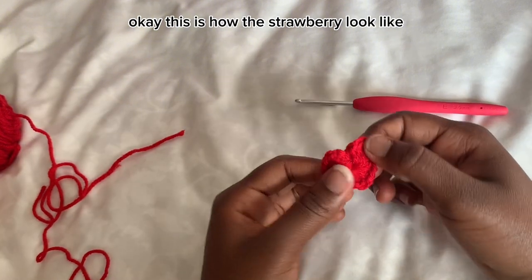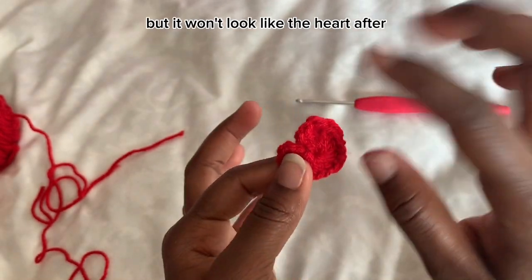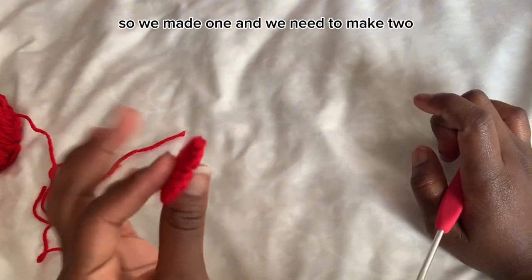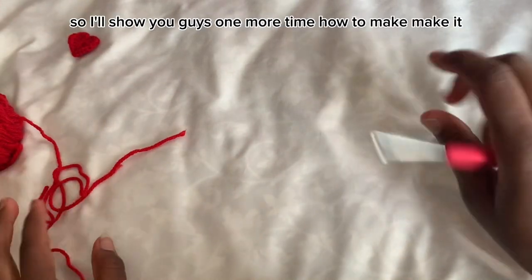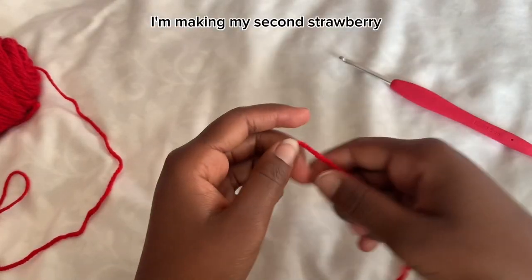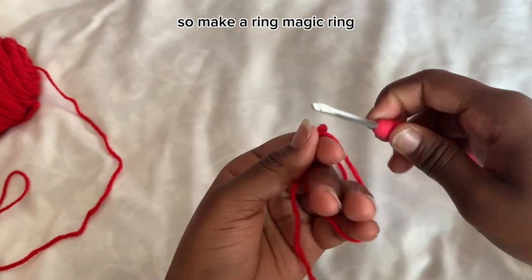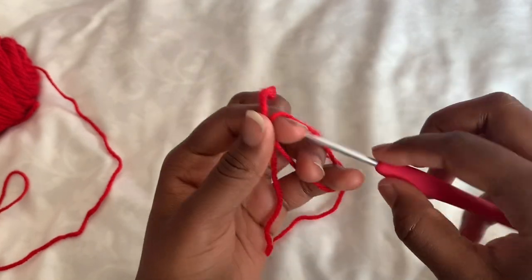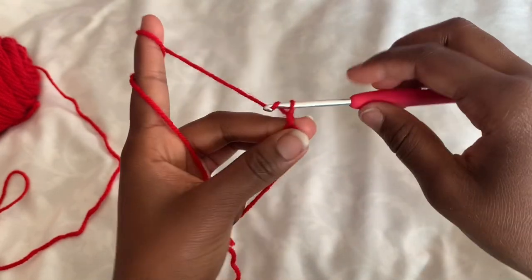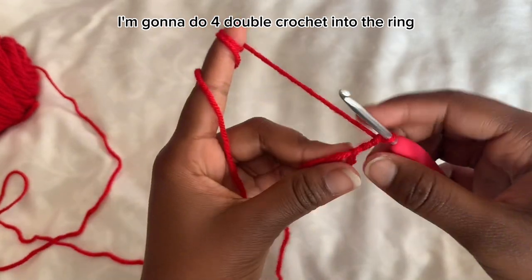This is how the strawberry looks — it looks like a heart right now, but it won't after we add the leaf. You need to make three of them, so I'll show you one more time how to make it. I'm making my second strawberry now.